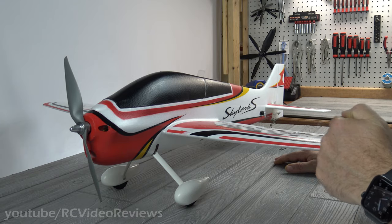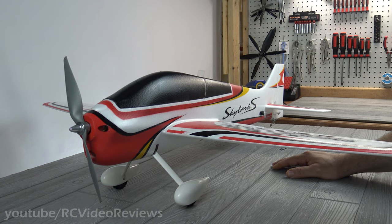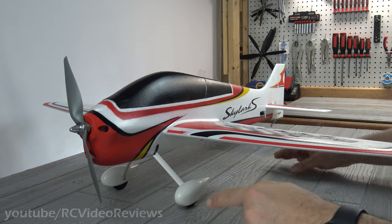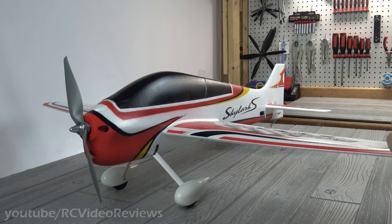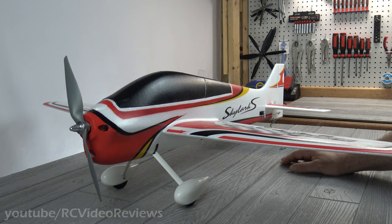I have to roll something back. During the first look video, I said this plane came with a 2217-1100 motor and I wasn't wrong — that was the label. The problem is the label doesn't indicate the dimensions. I took the motor out and measured it. This motor is actually a 2835-1100, so it is an E450 class motor. It's not a bait and switch — the label just uses numbers that have nothing to do with the dimensions of the can.